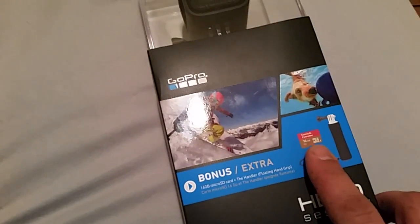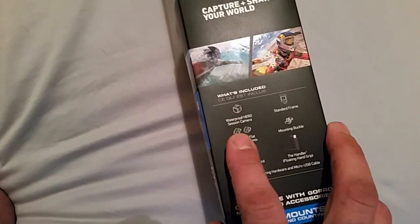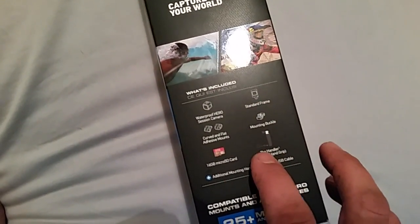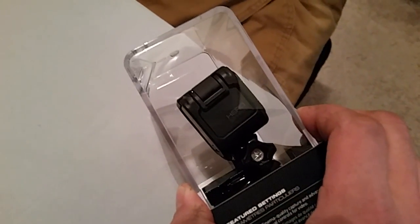$180 with the package, 16GB card stick. Specs right there. Comes with a couple mounts, battery buckle, regular frame. Moving up in the world. GoPro Hero Sessions — and this thing is tiny.